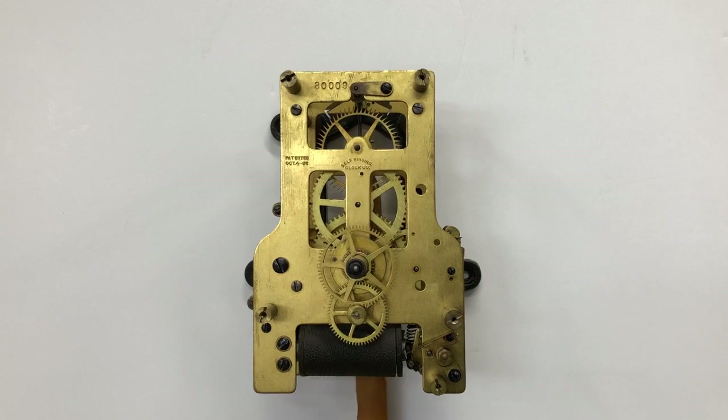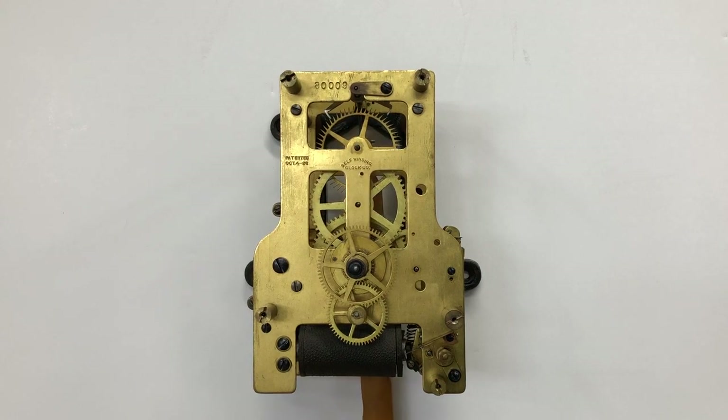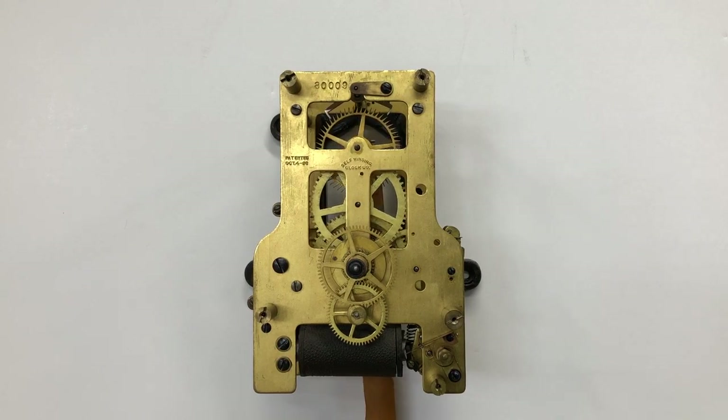They are essentially all the same. In the 60, 80, and 120-beat versions, the only differences are in the escape wheel and the verge. The 140-beat variation differs from the 120-beat version in that it has a different third wheel and escape wheel pinion. All the other components are interchangeable.